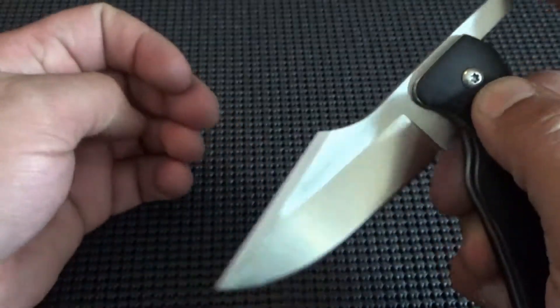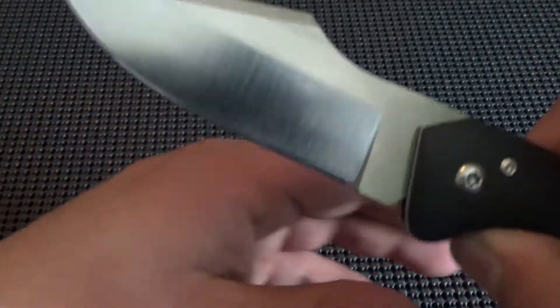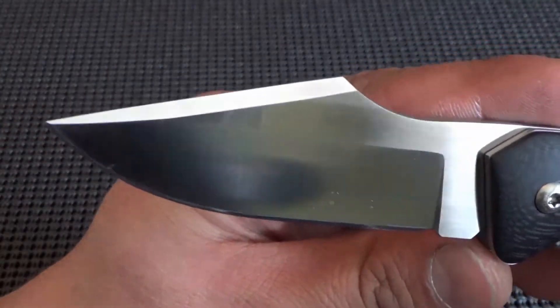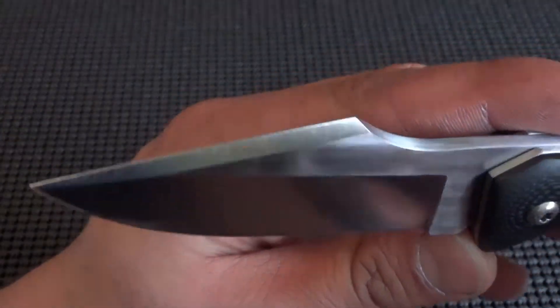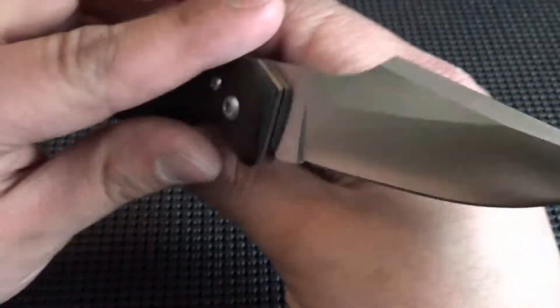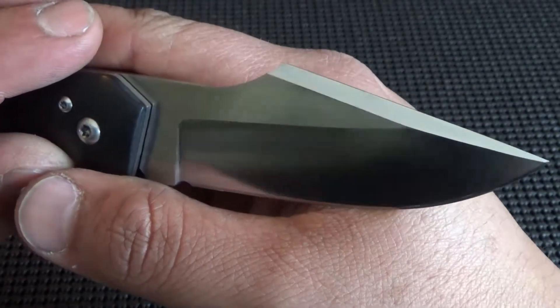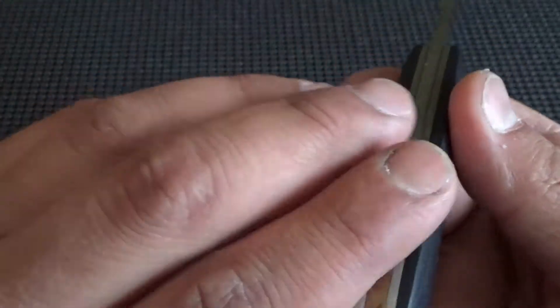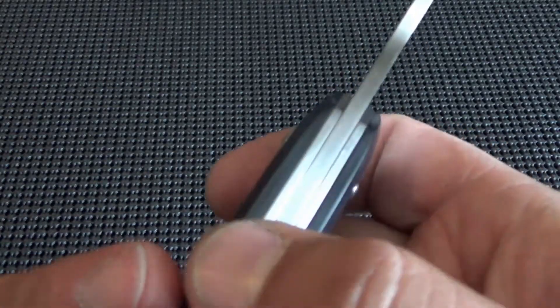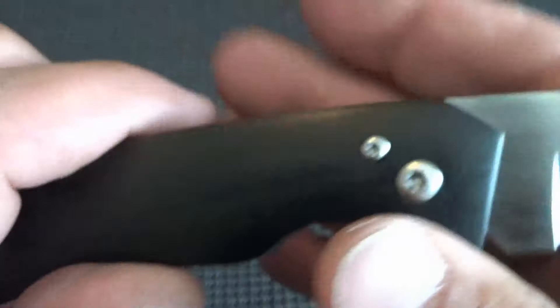The blade is the same blade shape, just with a finer satin — I believe this is a 320 satin. The swedge is just a tiny bit bigger than the last one. Nice and centered. The titanium liners with the fit — nice and flush and fitted.